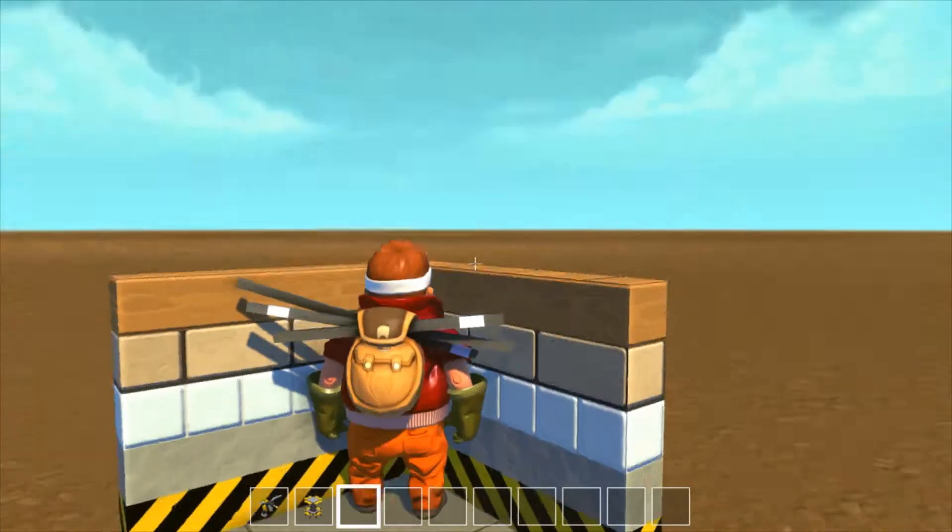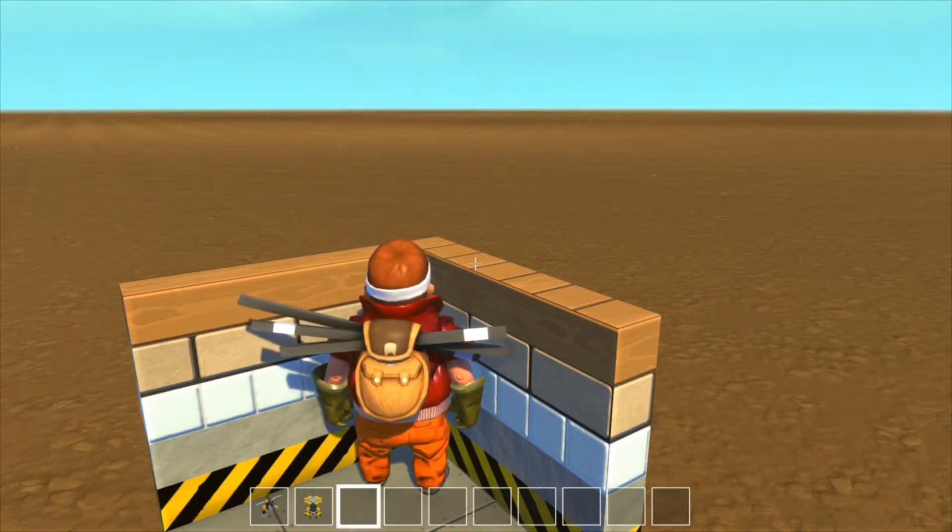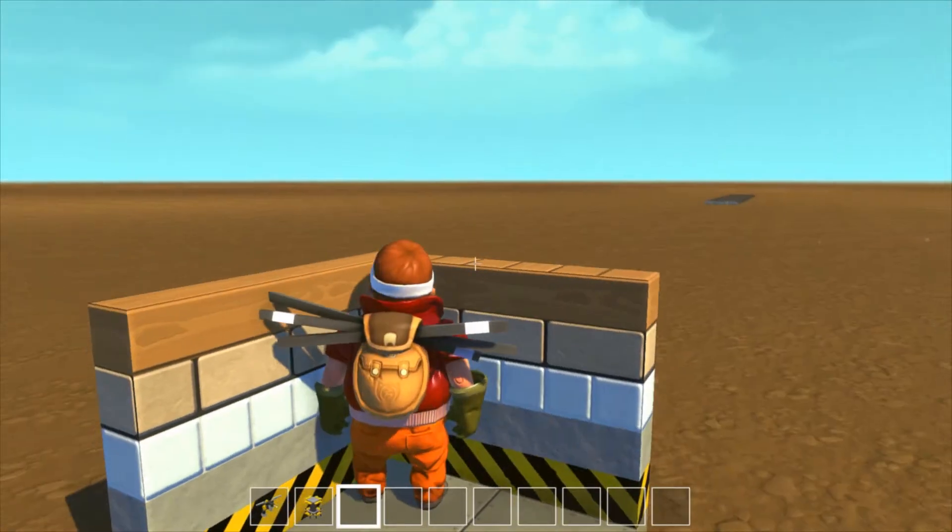Hello guys, this is Aberg from Soy Gaming, and today we're gonna build an ATV in Scrap Mechanic. This is the third episode, so I think this is gonna turn out pretty good. Let's begin.